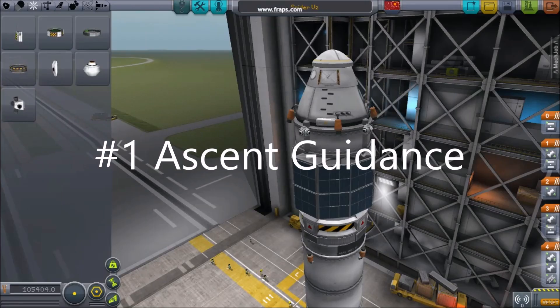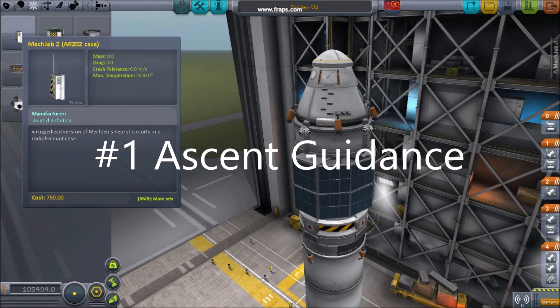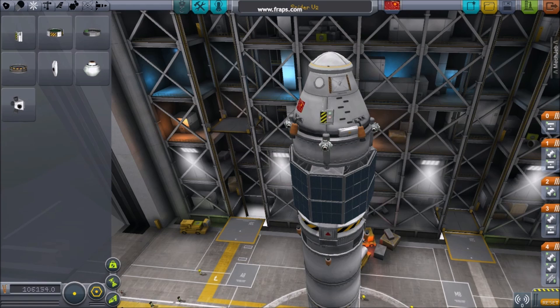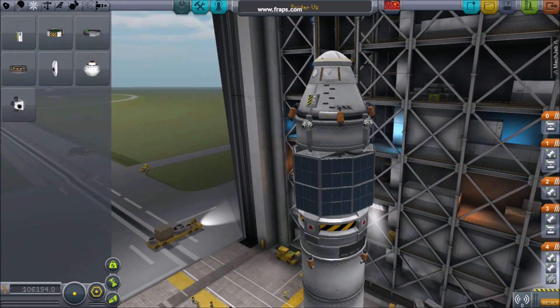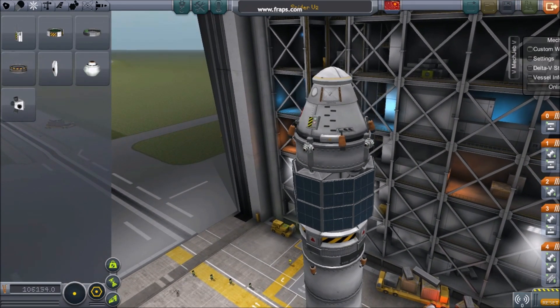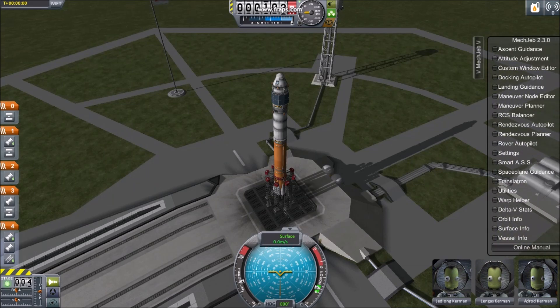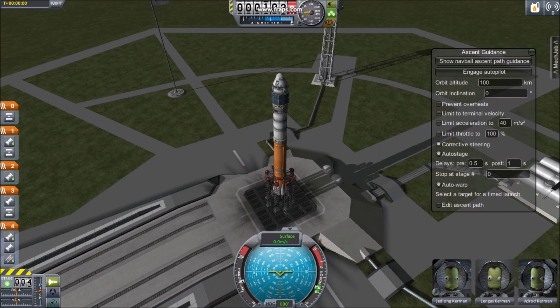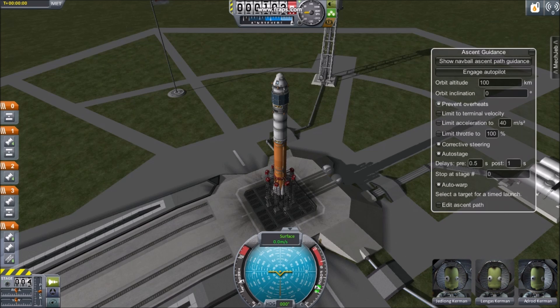Five tips for flying with MechJeb. Number 1: Ascent Guidance. After installing MechJeb, attach its control part to your spacecraft. You'll notice the addition of a small tab on the right. Clicking it reveals MechJeb's options. On the launch pad, select Ascent Guidance. From here you can tell your spacecraft to fly itself into space.